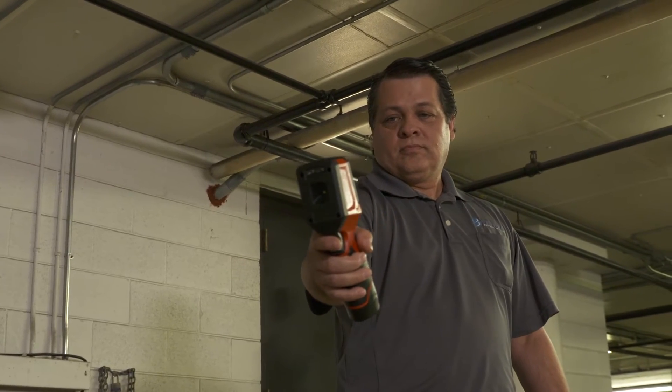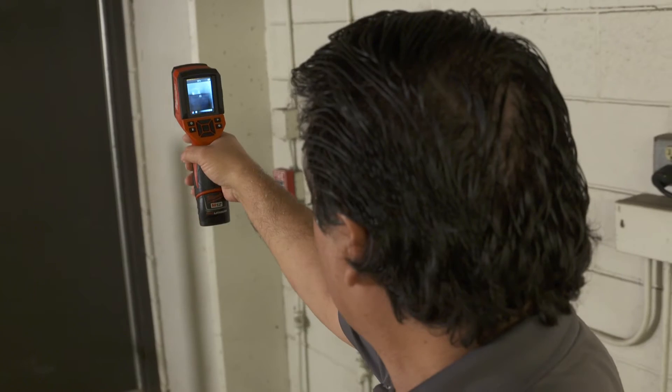With the thermal imager, I was able to accurately pinpoint exactly where the cold air was coming in. In turn, I could replace the weather stripping and actually seal it entirely out.